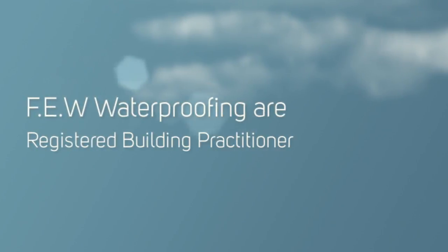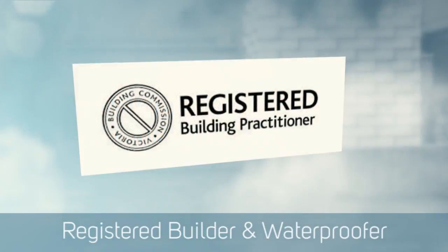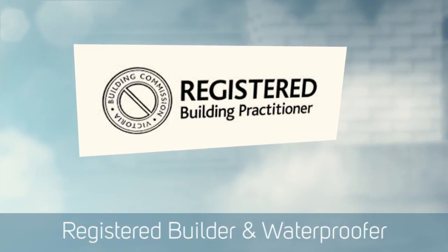Hello, this is Paul Evans of Finlay Evans Waterproofing and Liquid Rubber, Melbourne.